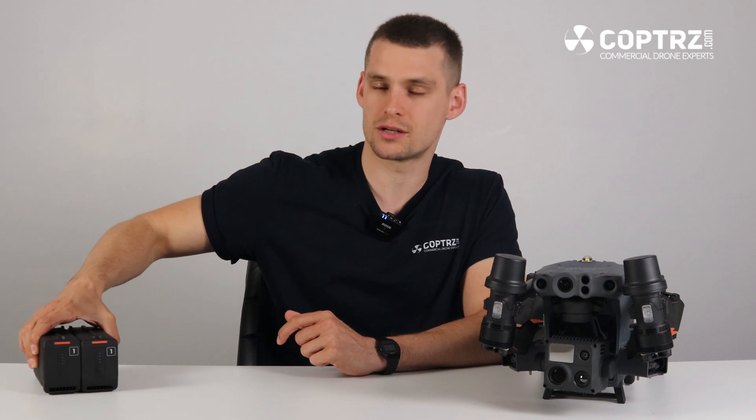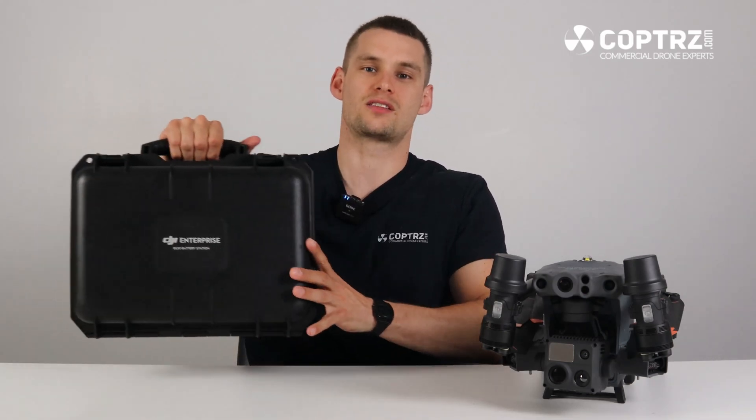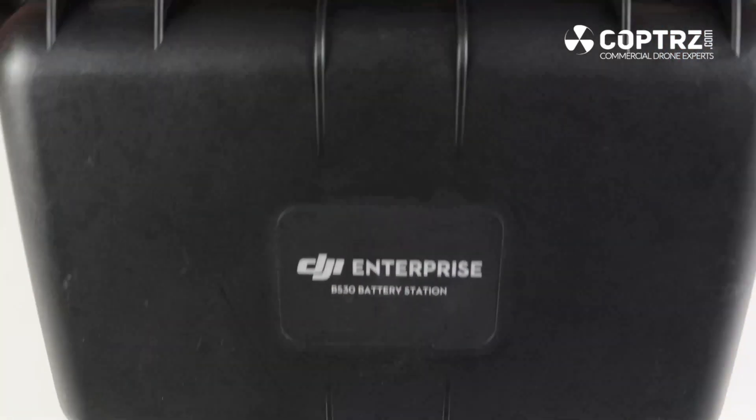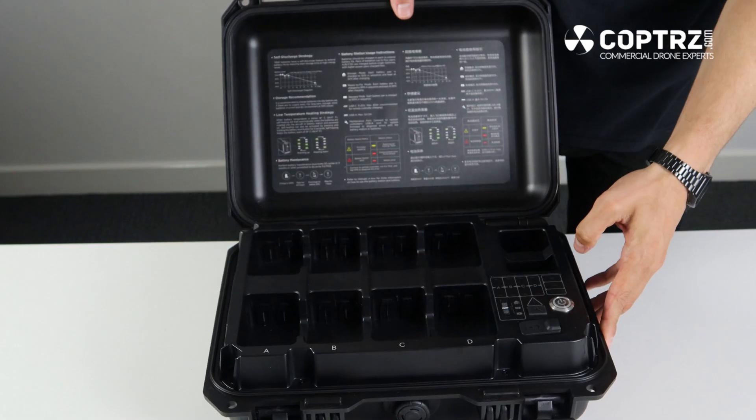The controller uses the same WB-37 batteries used in the DJI smart controllers, so if you already have those batteries, you can use them with the M30 controller. The M30 series uses the brand new battery station, the BS-30, which charges eight TB-30 batteries and two WB-37 controller batteries at any one time.